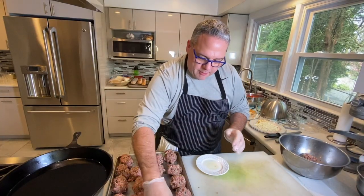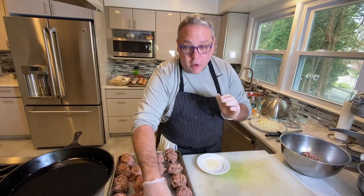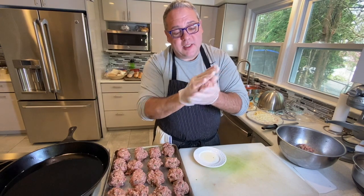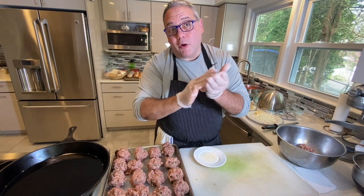You can do these ahead of time — the day before, you can even sear them off the day before. Look at that — nice, shiny, beautiful round. You don't want to have any cracks, you don't want to have any seams. You want them to be nice and round so they stay whole inside the sauce, because if you have cracks in them they'll fall apart inside the sauce.